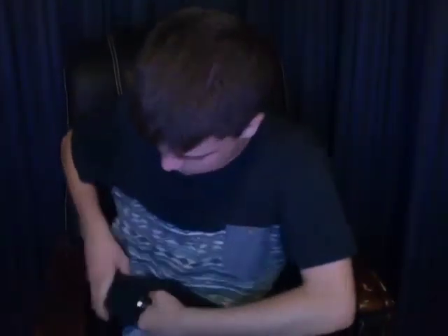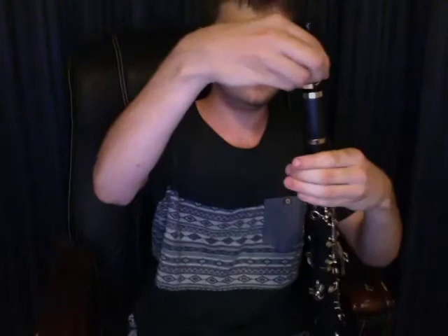Just give me a minute. Okay, here's the sax mouthpiece. Now the tubing is longer and it plays in A instead of B flat.